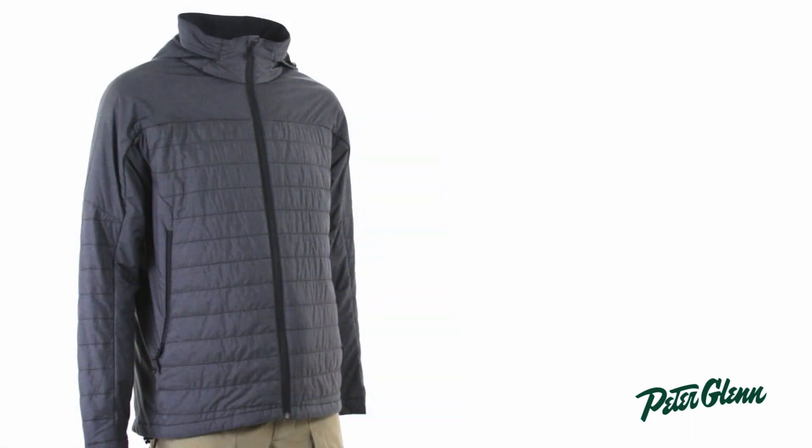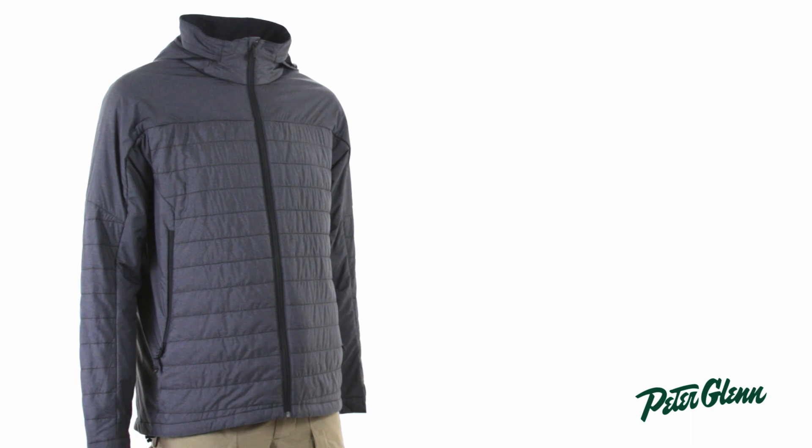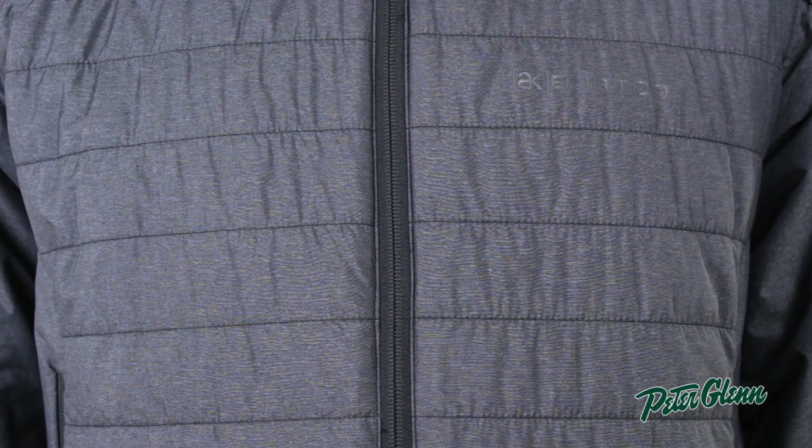The insulation that Burton used is PrimaLoft. PrimaLoft is really light and really low profile, but it provides a lot of warmth, so when you layer this under your jacket, it's not going to feel bulky or puffy, but it's going to keep you really warm.